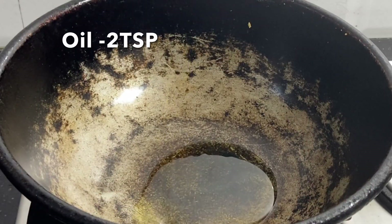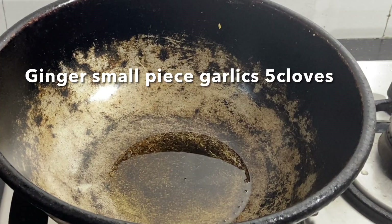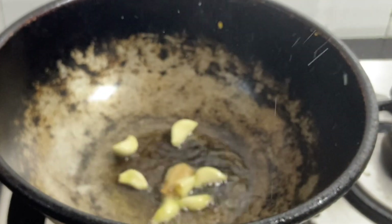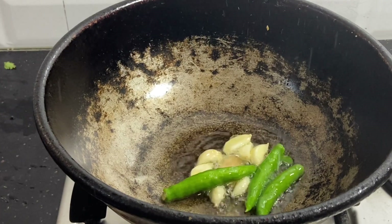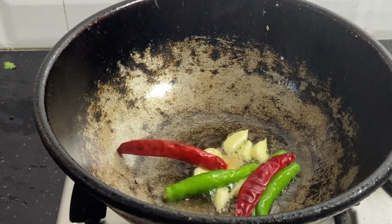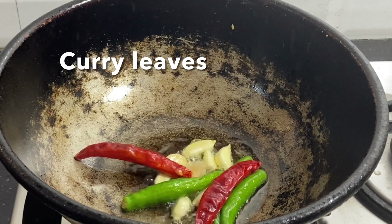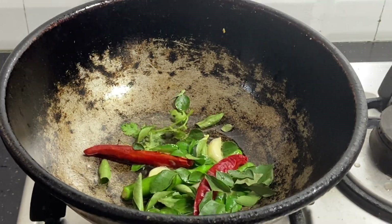Now we will go to the recipe. Add 2 tablespoons of oil. Add a small piece. Add a light on the top of this.